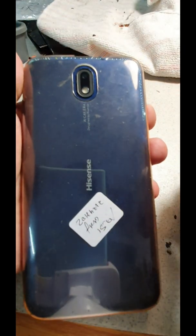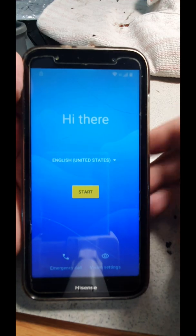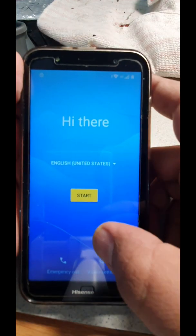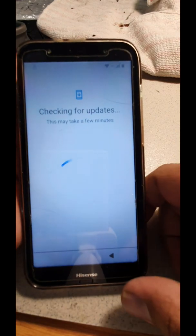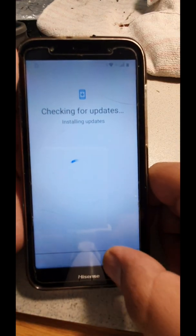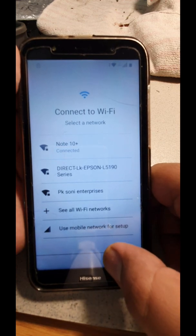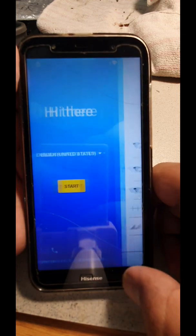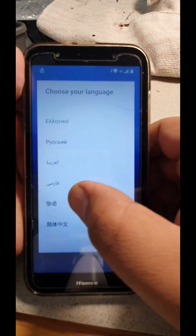Hi guys, we have a Hisense E40. First of all, we're gonna connect our network. After that, go to start and make sure your network is connected to Wi-Fi or anything — I'm connected with this.